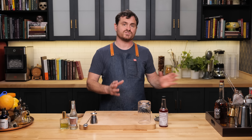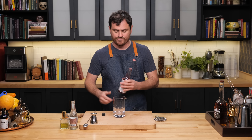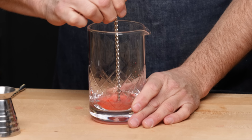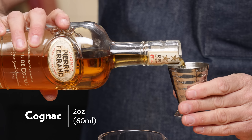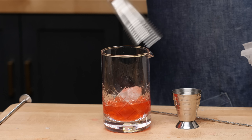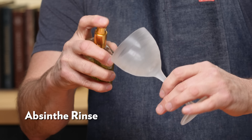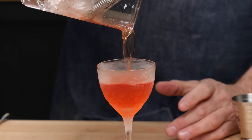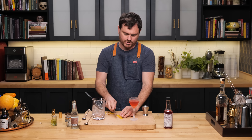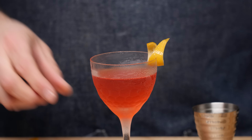The Cognac Sazerac is basically the same thing we just did with the rye Sazerac, but using Cognac as a base. Four dashes of Peychaud's bitters, a sugar cube, a little tiny dash of soda, and we're going to give it a nice crush. Then two ounces of Cognac — we're using the Pierre Ferrand 1840. Add some cracked ice, give it the old whirly twirl for about 40 seconds. Take our stemware, hit it with a nice even coat of absinthe on all sides, and strain. Hit it up with a lemon twist.